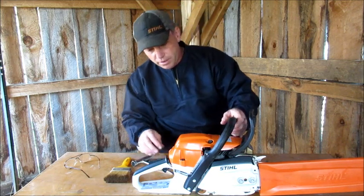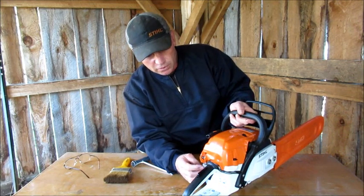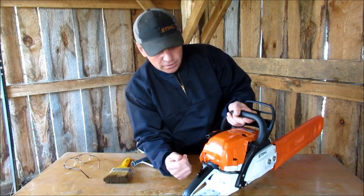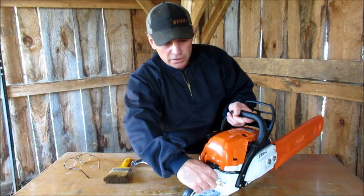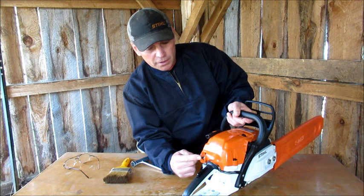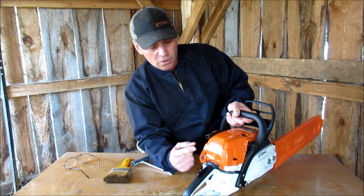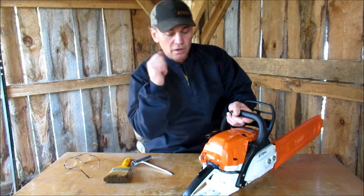I kind of like that about it now. The switch is a different kind than the old saws. This one, you go down to choke it, start it, let it warm up for a few seconds, and then as soon as you touch the throttle, it pops back up to run mode. When you want to shut it off, you just push it up, it shuts off, and as soon as you let go, it goes back down to run mode again — so it's all ready to start again.